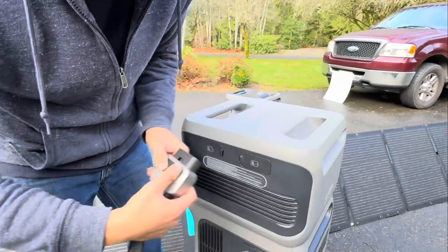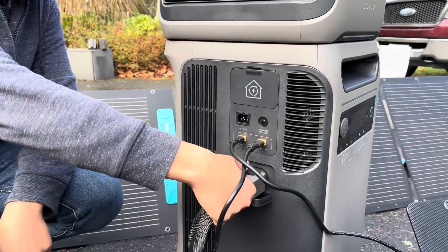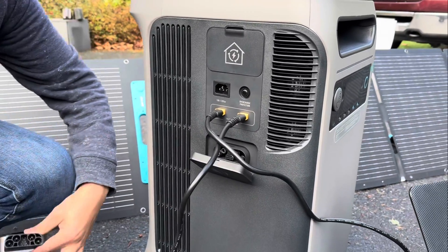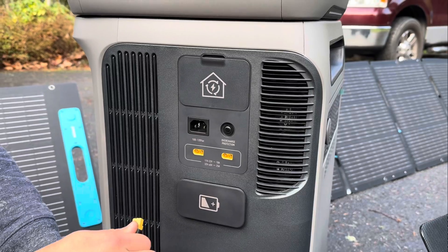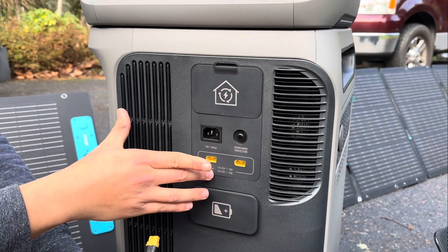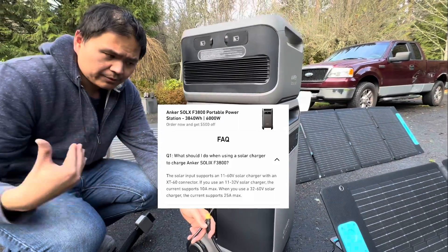There's a really nice button to make sure it's snug and fit. You can see a bunch of fans. I'm going to unplug this battery. You can see the XT60 connectors here — these are for the solar panels you can see on the floor at the beginning of this video. This can charge the F3800 as well, and I think it's about 2,000 plus watts you can get from your solar panels.